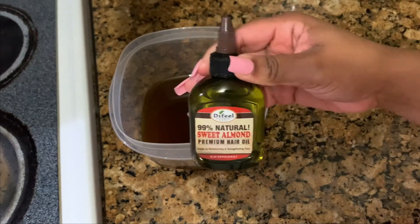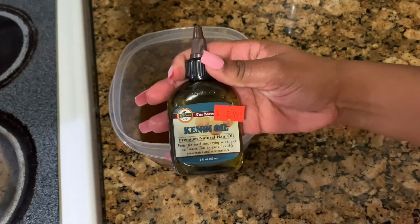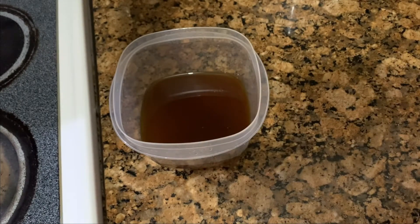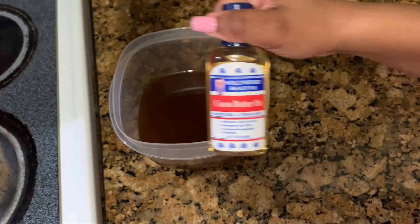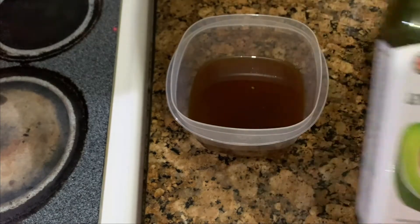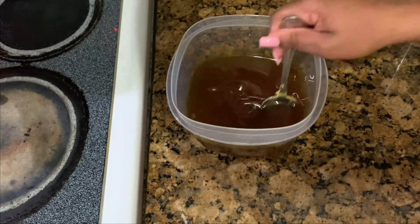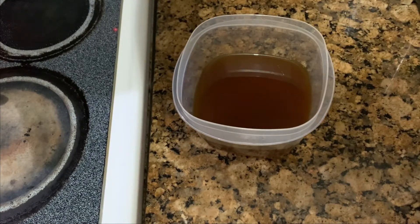So next you want to add your oils. I did sweet almond oil, jojoba oil, cocoa butter oil, and the rest of what's left in this big bottle of avocado oil. I poured all those in there and I'm just mixing it up — as you can see, they are going to marry.